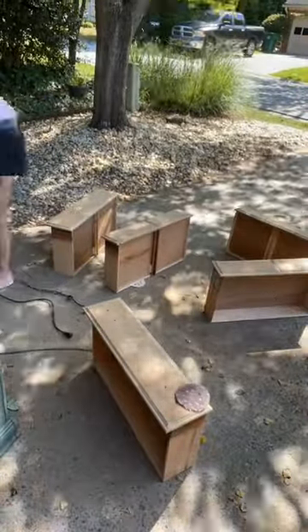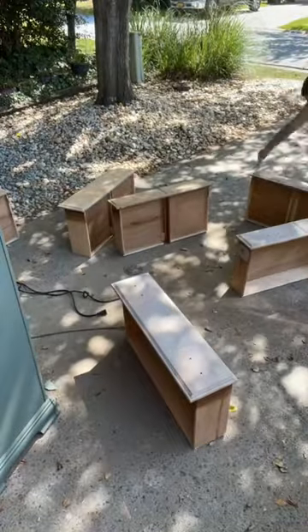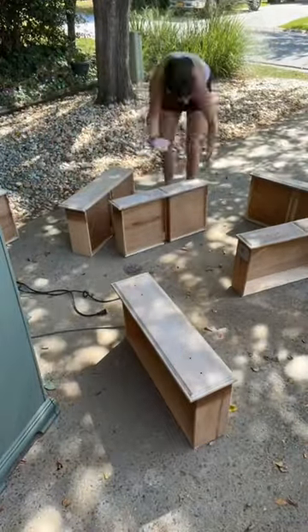I did a bleach wash on the top and on the drawers and then sanded it again. Then I did a white wash on the drawer fronts and the top.